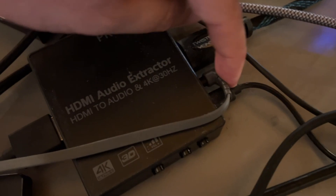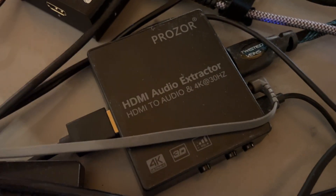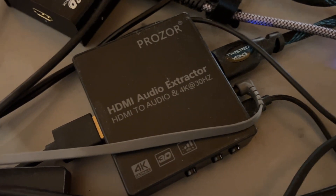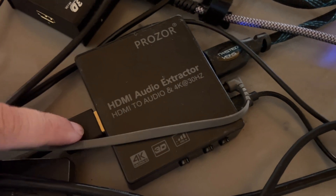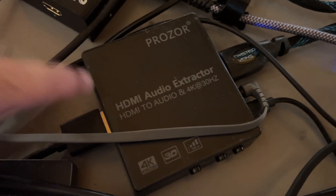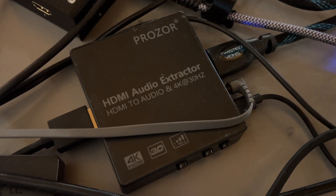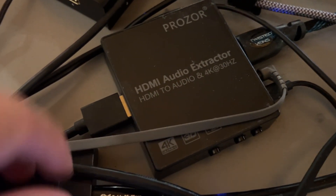It does have another little port right here that gives this thing power, so you do have to have some type of power going to it to make it work. That's what these little connectors are on this device. But this will get you access to listen to the sound coming out of your ATM Mini Pro.